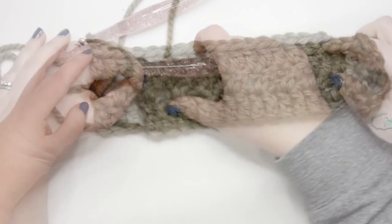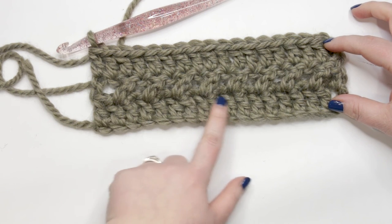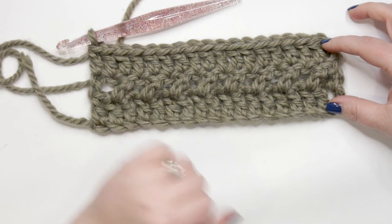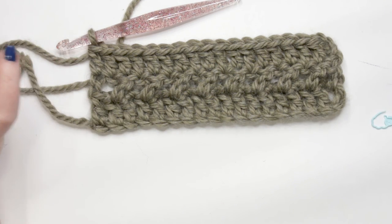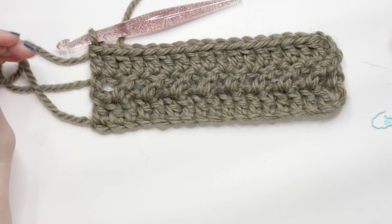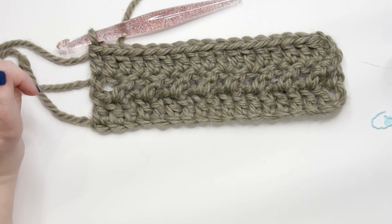I'm about to finish my last stitch of row three — you can see the stitch marker in the top of the chain-3. Every time you come to a chain-3 in this pattern, work a double crochet into the top of it because it counts as a stitch. Yarn over and insert your hook into that chain-3 and double crochet. You can see the raised ridge created by the crossed double crochets contrasting with the regular double crochet rows. For rows 4 through 75 you simply repeat rows 2 and 3.